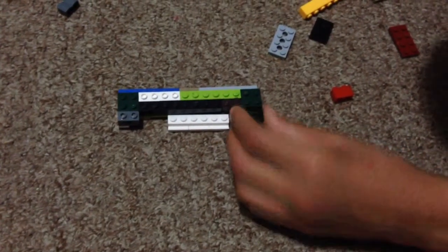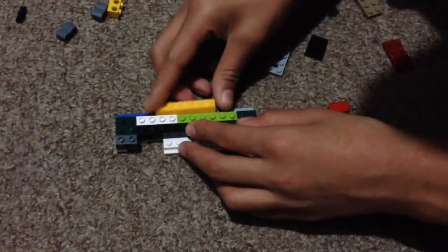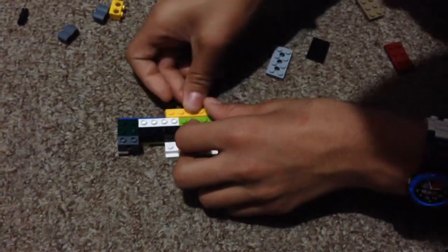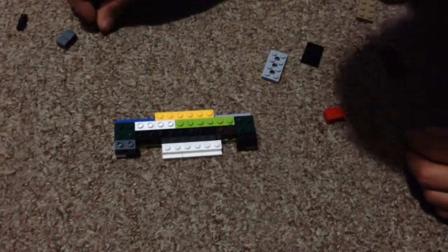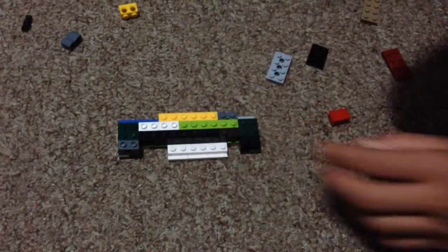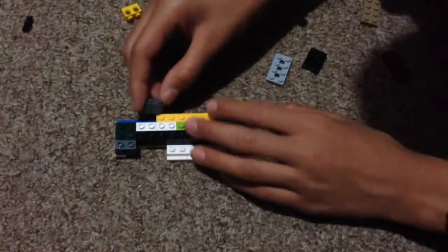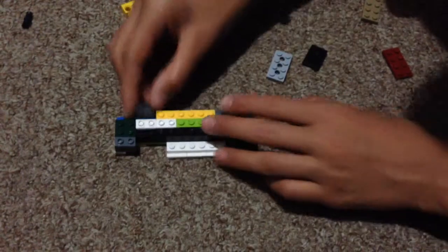And then we've got to add another one on the edge right here. And then another one — we've got to add a 1x6 at the end right here. And we've got to add a 2x1 brick. And another one — red — right here. It doesn't matter any color. We've got to add another 2x1 brick, and a 2x1 brick.